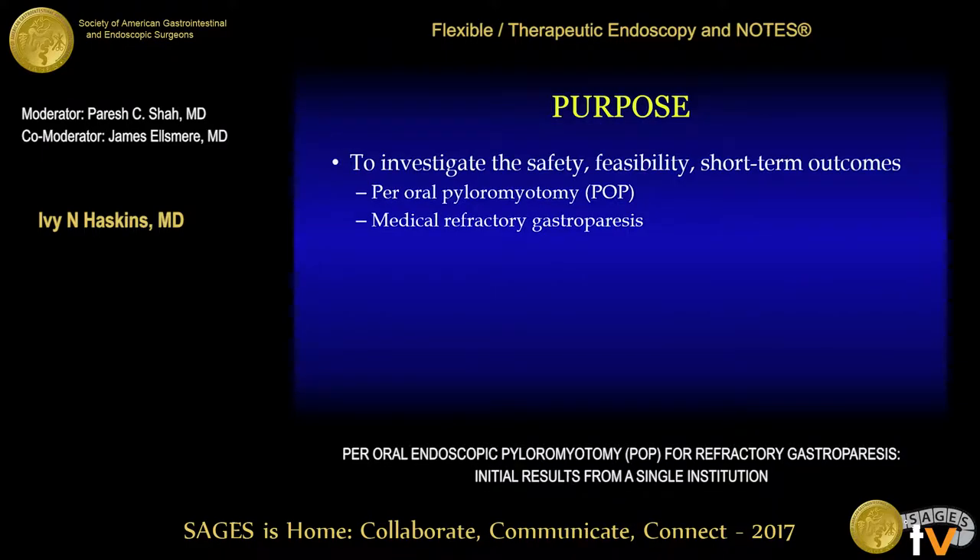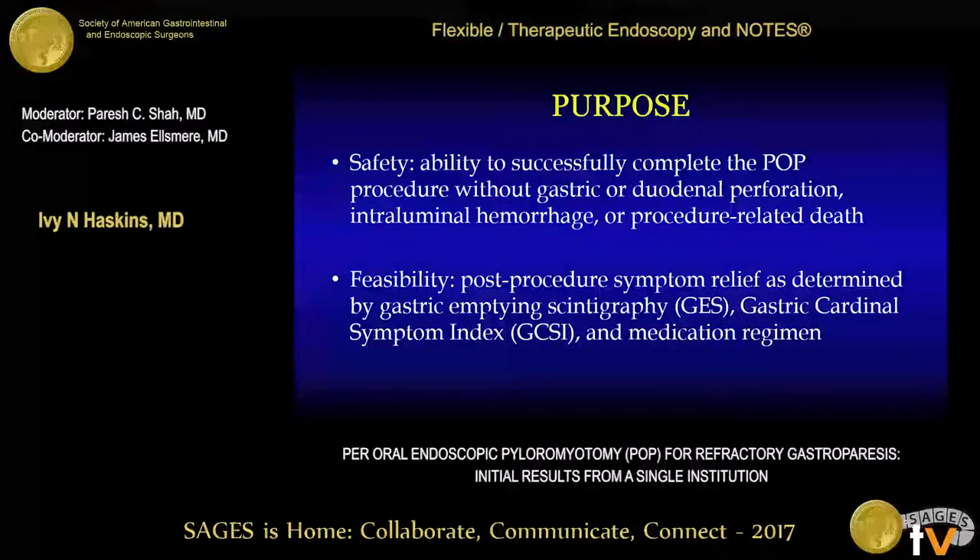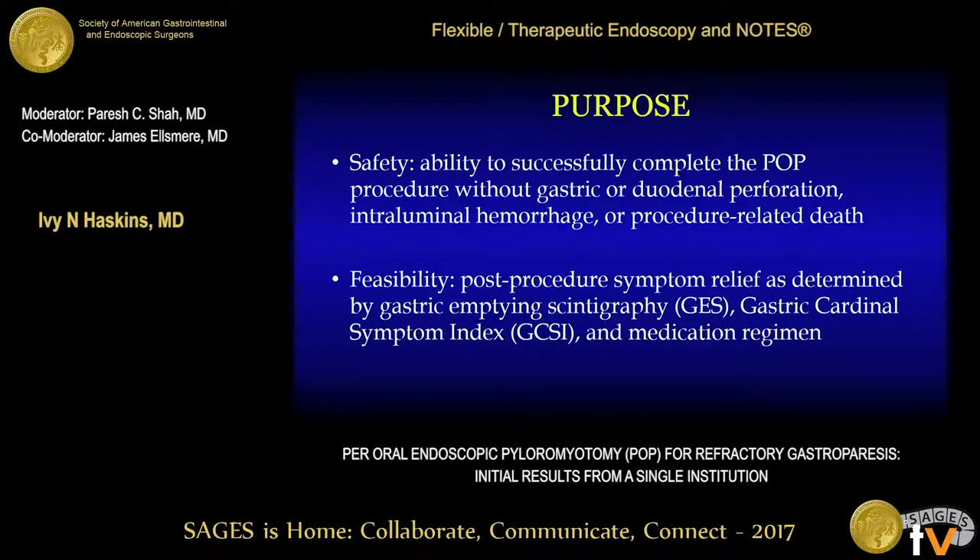Because this is a new procedure, the safety and feasibility of POP remains relatively unknown. Therefore, the purpose of our study was to investigate the safety, feasibility, and short-term outcomes for patients undergoing per oral endoscopic pyloromyotomy for medical refractory gastroparesis. The safety of the procedure was defined as the ability to successfully complete the POP procedure without gastric or duodenal perforation, intraluminal hemorrhage, or procedure-related death.